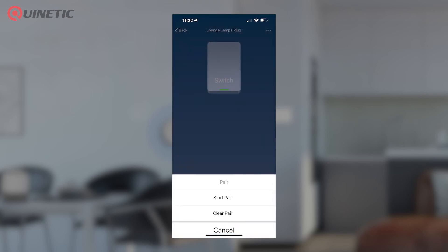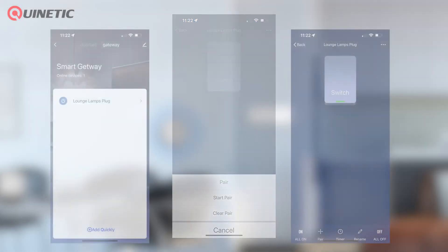In this instance we've added a Kinetic plug adapter which has a standard table lamp plugged into it. Now set up, we can control the lamp with the app and we can also put the plug adapter into pairing mode to pair it with new Kinetic switches.